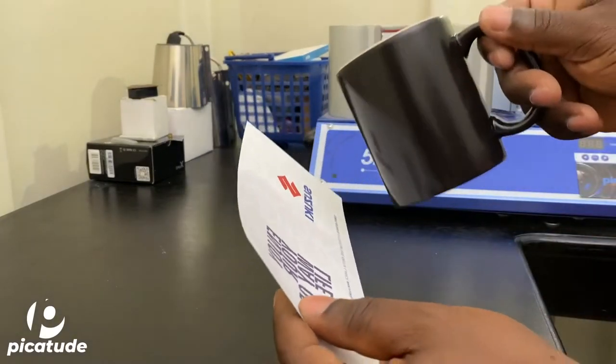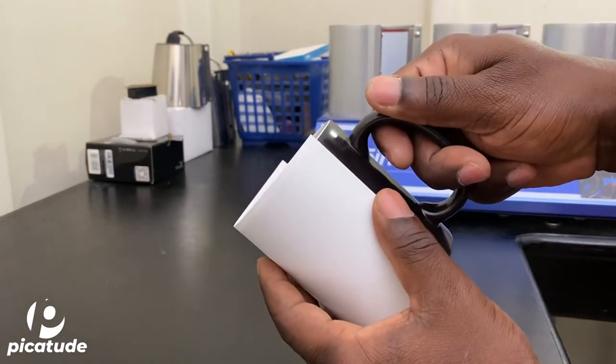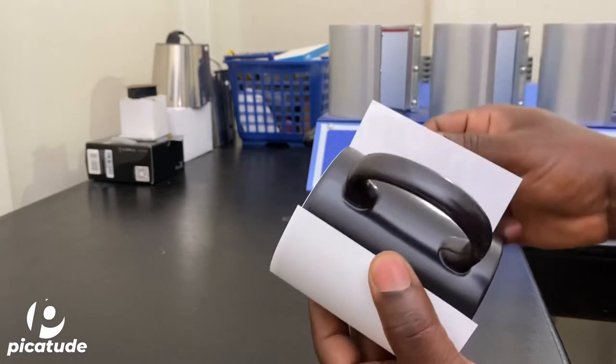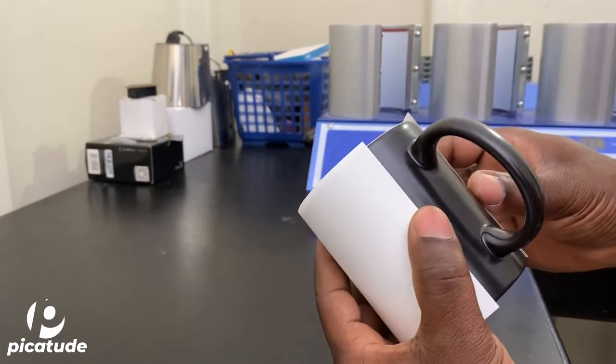Stick around to the end of this video — I'm going to show y'all that this process sometimes involves errors. I'm going to show you at the end of this video where I made an error.